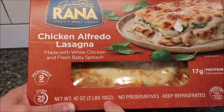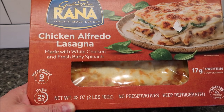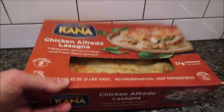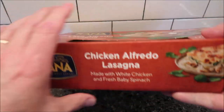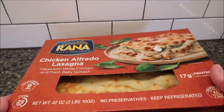It's 42 ounces, two pounds ten ounces. You can microwave it nine minutes or do it in the oven. We bought this at Sam's Club — it was a big box for $14.98, but it's really really big. It's in the refrigerated section at Sam's Club.